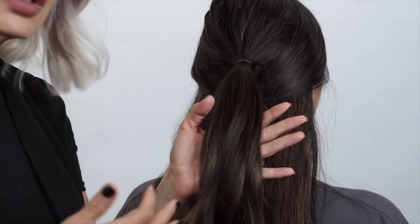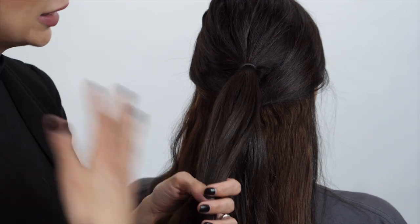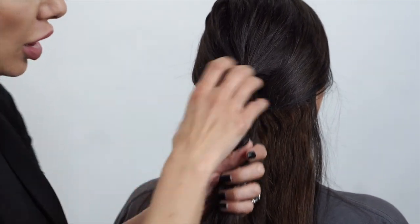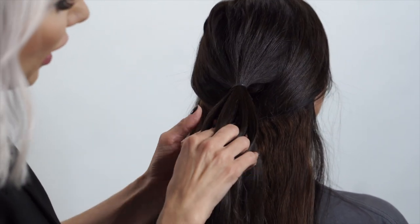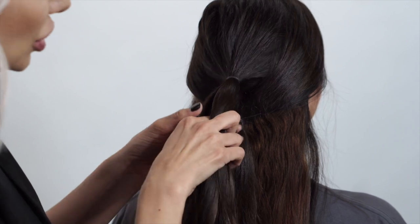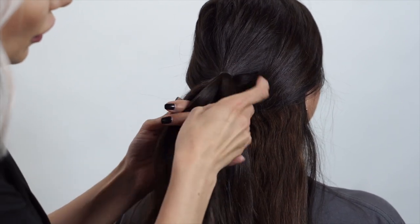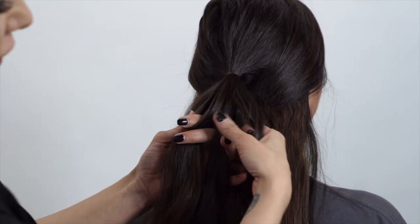Sometimes you can do six or eight sections, but in this case we're just going to do four. Claire's hair is really dark and I want to make sure you guys can see it. We're going to divide it into four even sections — one, two, three, four. Okay, so we have our four sections.